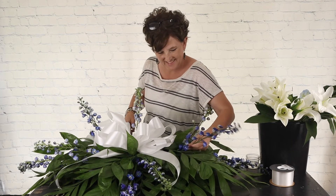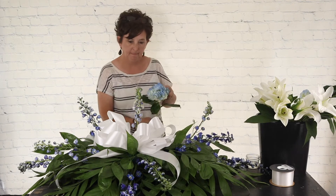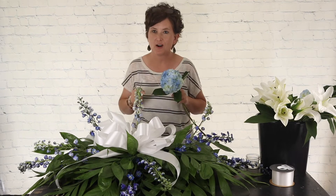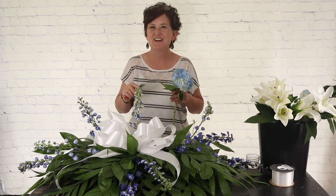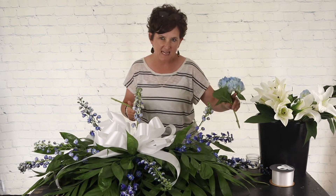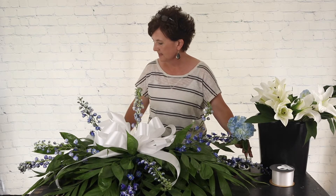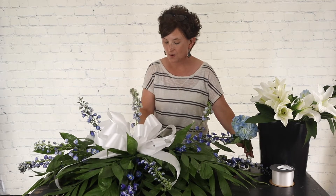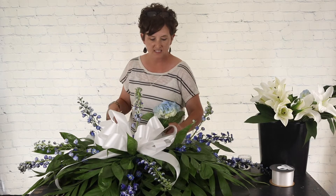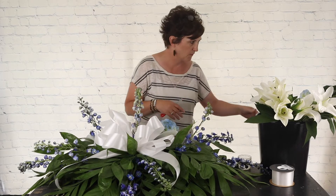Valerie McDonald says hi and asks if it's hot here. Girl, it has been so hot — our air conditioner went out at the house, so we're sleeping with no air tonight. It was 88 yesterday, probably high 80s today. We usually visit New York in the summertime around the 4th of July, and it's so warm there too.